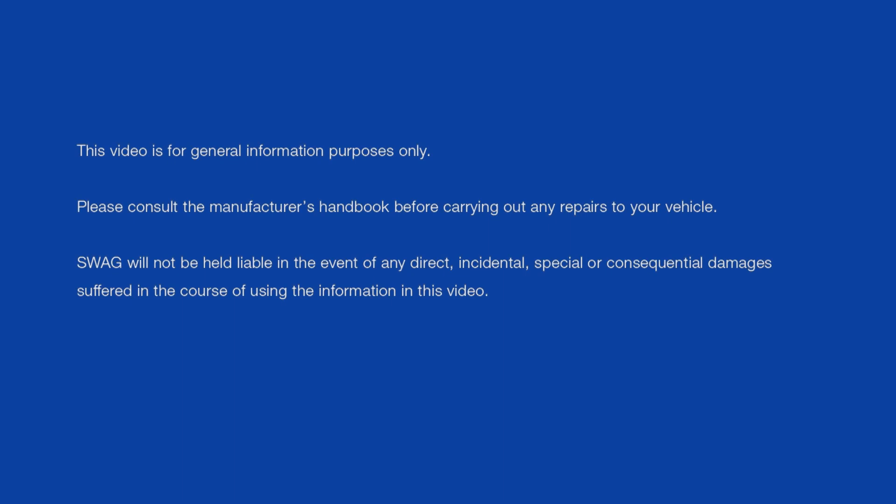This video is for general information purposes only. Please consult the manufacturer's handbook before carrying out any repairs to your vehicle. SVAG will not be held liable in the event of any direct, incidental, special or consequential damages suffered in the course of using the information in this video.